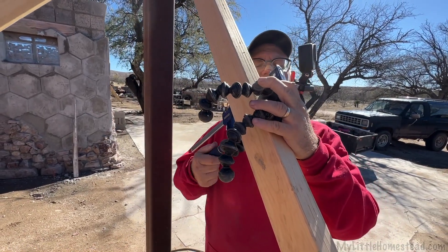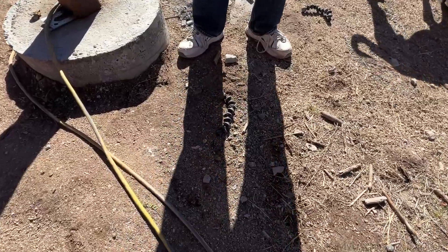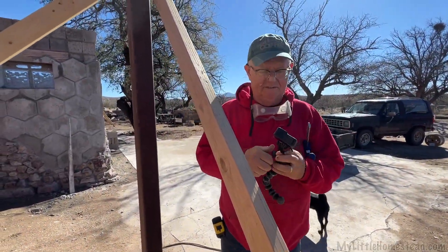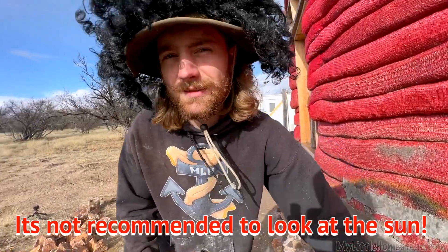I was trying to do this the other day and I couldn't get this to hook up. I was not lying about the sun — you just look right at it. It's beautiful. Very, very bright.